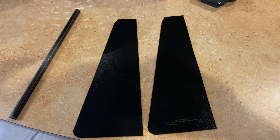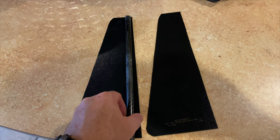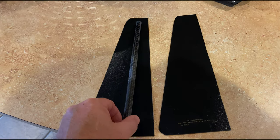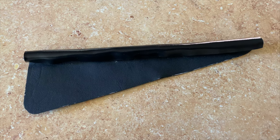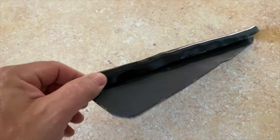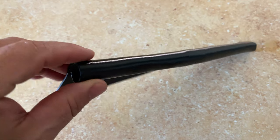So here's the kydex cut out with the jigsaw. I'm just going to heat up this straight edge here and wrap it around the carbon spar. Well, my original plan didn't work. It's very hard to get a smooth consistent roll even using a piece of the spar, heating this stuff evenly and wrapping it around.